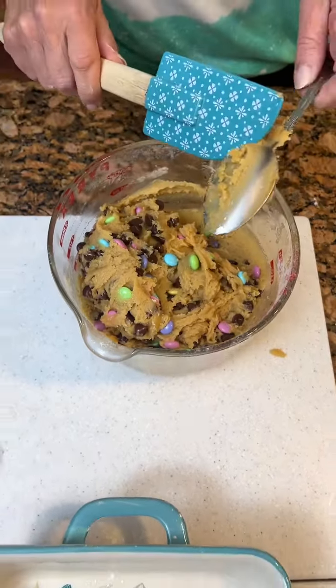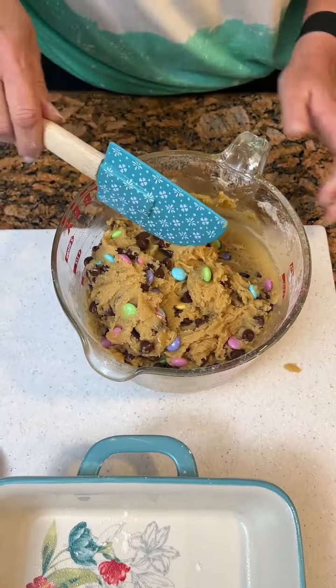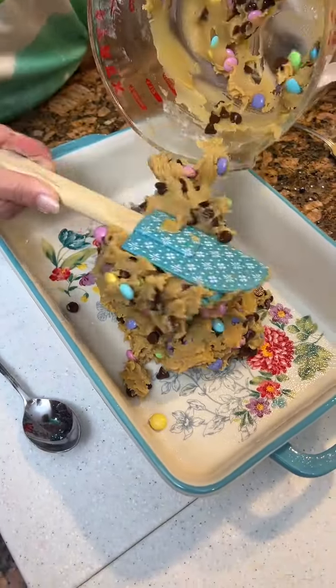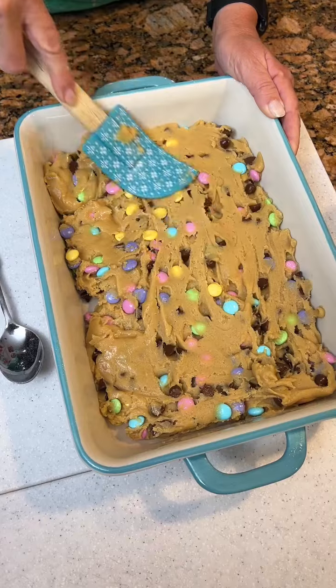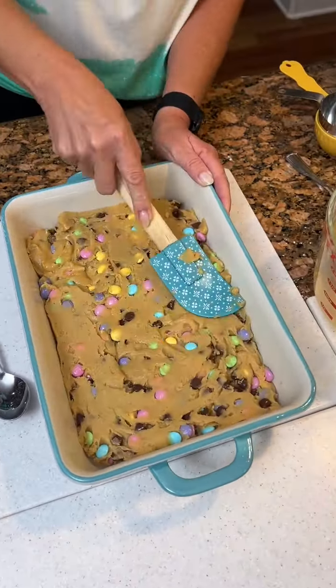So once you've got it mixed up, we're gonna put it in our nine by thirteen greased dish — our beautiful Pioneer Woman dish. Look at you dump that thing, Kim! And we're gonna bake this at 350 for 25 minutes. Then we have another addition to add to it — some wonderful Peeps. All right, 25 minutes.